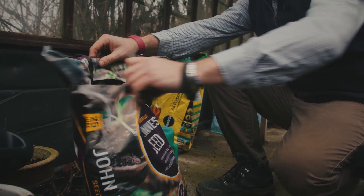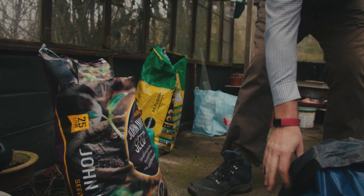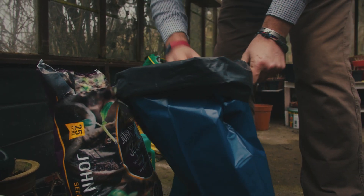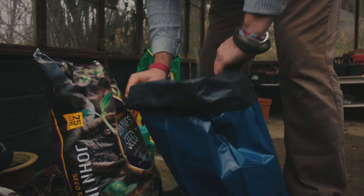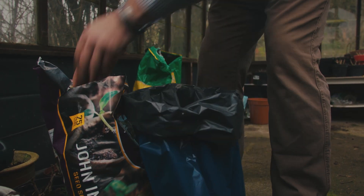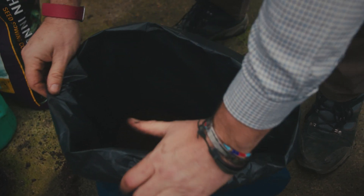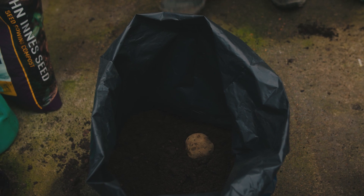If you're short of space try growing your potatoes in a pot or even a bag. It should be about 30 centimetres deep. Start by half filling the bag or the pot with compost or a nice fertile soil, then add your two potatoes on and then cover the potatoes with another 15 centimetres of soil.